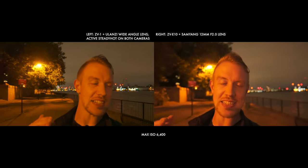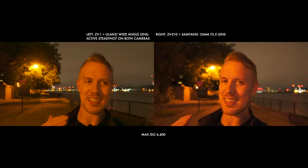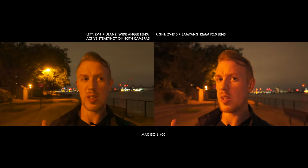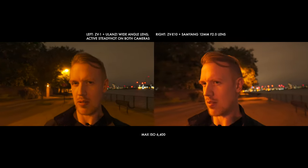But is the ZV-1 going to be suffering with more noise than a Cardi B B-side? Or is the ZV-E10 going to be like its brother the A6400, struggling with mushy softness? Future Dave has some comments to add about low light: you saw that both cameras can struggle and lose focus in low light, and that the Samyang 12mm gave me some focus headaches.